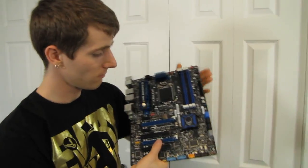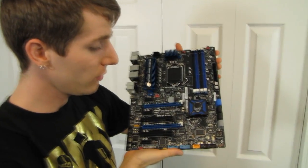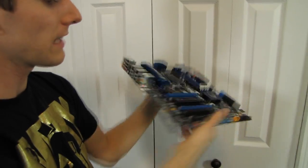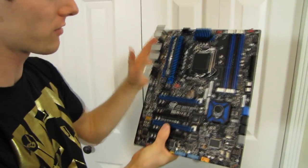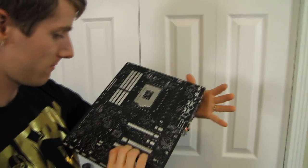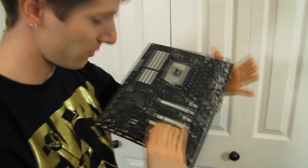Pretty much everything you need in terms of I/O. It's 32 gigs max for memory, by the way. Every feature you could possibly ask for: the latest Thunderbolt technology, SLI, Crossfire, all that good stuff. It's built by Intel — it's got a three-year warranty, but if it's not working 10 years from now, I'll be very surprised. Thank you for checking out my unboxing and first look at the D77RE-75K from Intel. Don't forget to subscribe for more unboxings, reviews, and other computer videos.